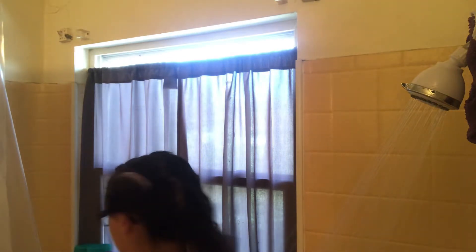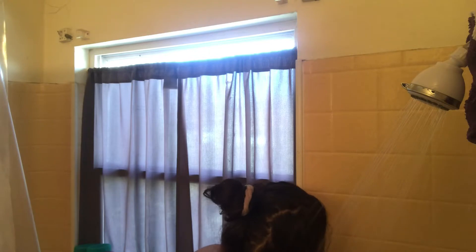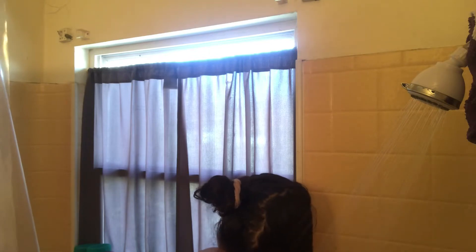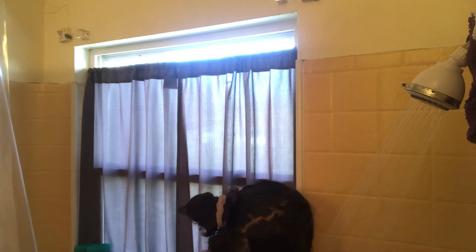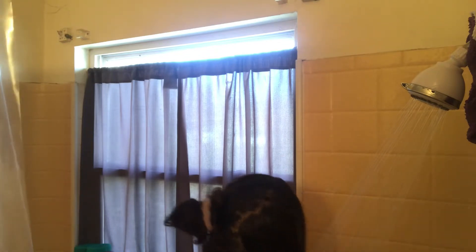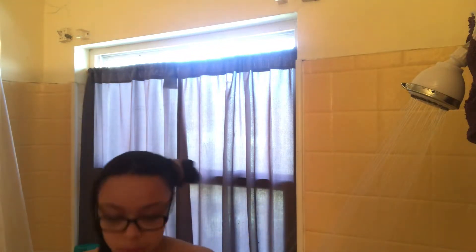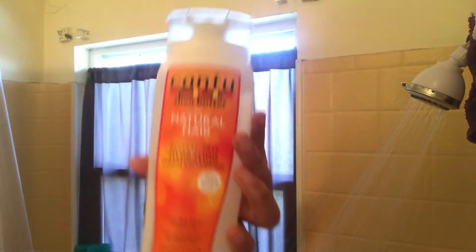What's up y'all, it's your girl Daaj and I'm back here with another video. Today I'm doing a curly hair wash day routine. In the shower, I make sure that I split my hair into two to four parts — today I decided to split it into two parts — and I'm just gonna get one half of my hair wet.